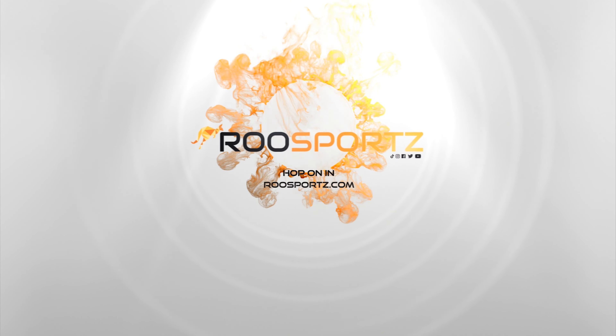Thanks again for tuning into Roo Sports and hopping on in with us. Links to our pickleball fitness program are down below, as well as a link to my office as a full-time financial advisor with Edward Jones. If you like any of the paddles you saw in this video, please go to RooSports.com and consider purchasing — if you find something you like, we'd love to have you on the team. Thanks again for tuning in; next time you see us around, hop on in.